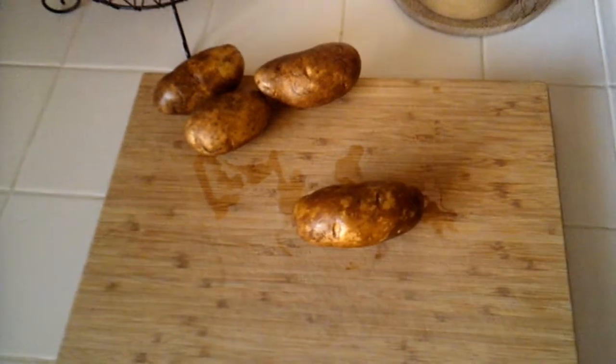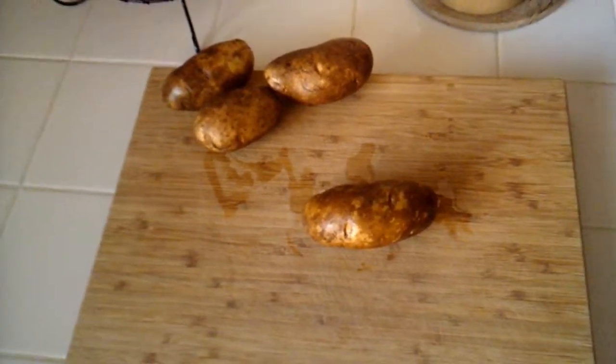So for today's video, I will be showing you how to make potato slices.